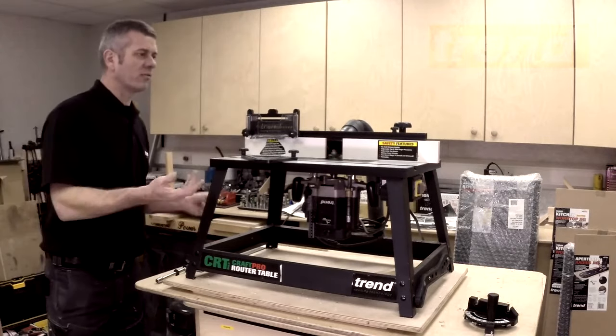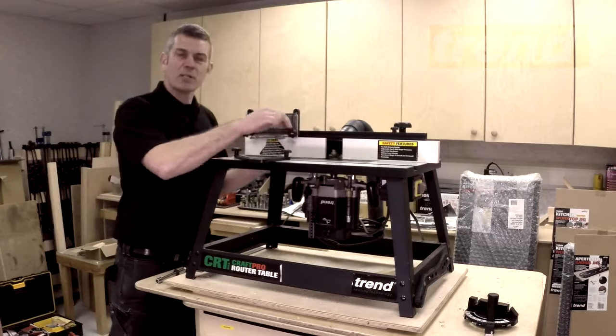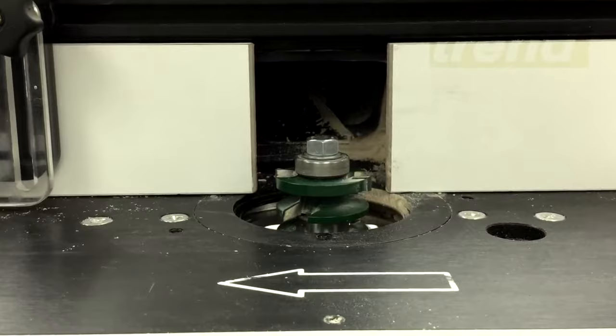Well, first of all, it's a small skeleton frame, powder coated, and it's got an MFC MDF top, so it's nice and light. There's a metal plate in the middle, which is where we bolt the router to.